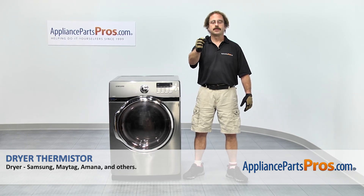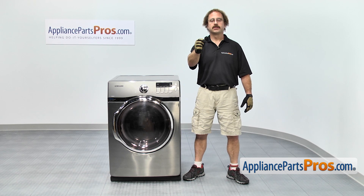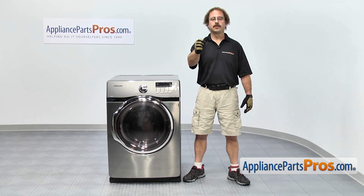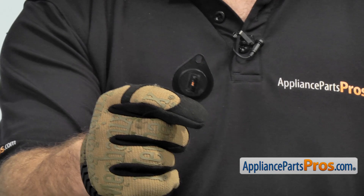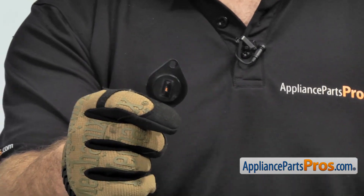In this video, we're going to show you how to change out the Samsung dryer thermistor. It's going to be a very easy repair, and we'll take a few minutes to show you how to do it. If you already have one of these, great. If not, you can click on the link below or get it at AppliancePartsPros.com. When you open up the package, you're going to get the new dryer thermistor. The dryer thermistor is what tells the control board what temperature the dryer is operating at. The main reason you'll be changing it out is if it's going bad and the dryer isn't running at the temperature you selected.